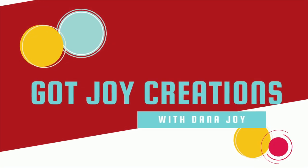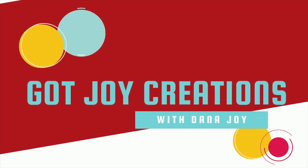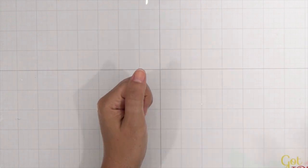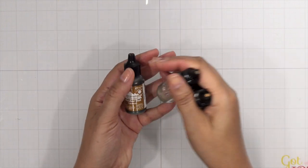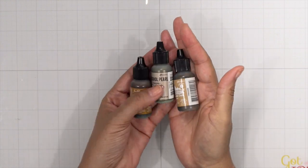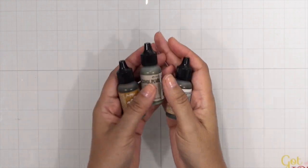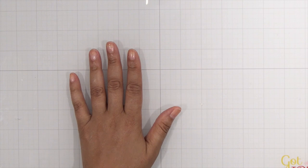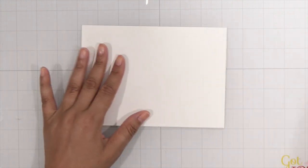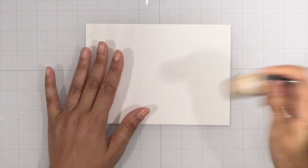Hey everybody, it's Dana and welcome back to another card for the Valentine's Day card series. Today I'm going to be playing with some products I have not played with in such a long time — we're going to be using some alcohol inks. I have a couple colors here that are going to remind me of coffee, because I thought this would be a different color combination for Valentine's Day and it would be really cute because I'm a huge coffee fan.